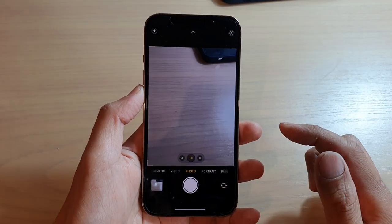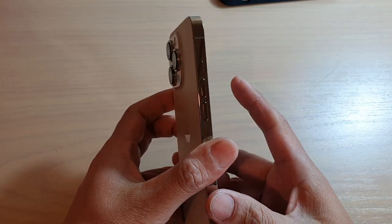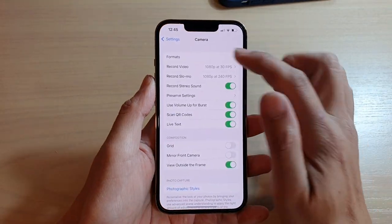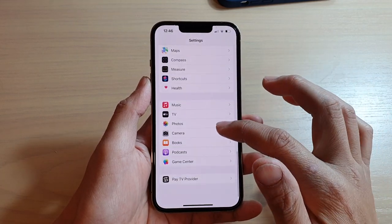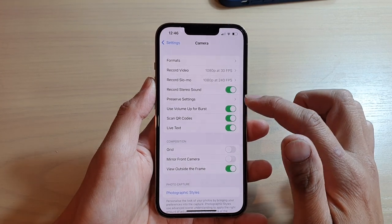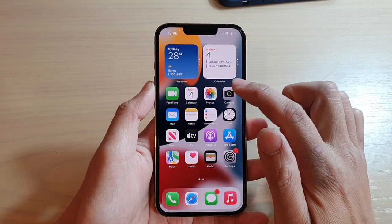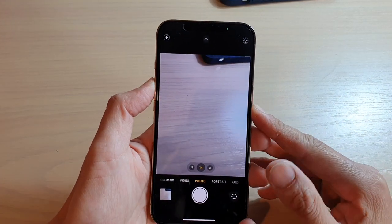Another way you can take a burst shot is to use the volume up key. However, before you can use it, you need to turn it on in Settings. Go to Settings, scroll down and tap on Camera. In the camera settings, scroll down and tap on 'Use Volume Up for Burst.' By default this is switched off — you want to switch it on. And once it is switched on, you can also use the volume up button to take a burst shot.